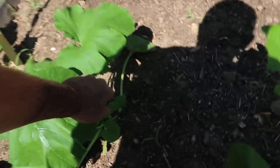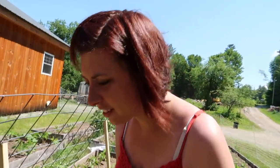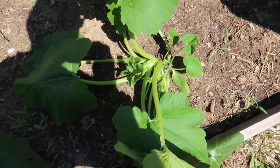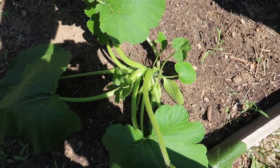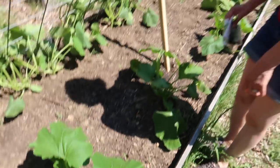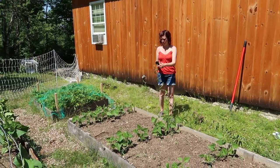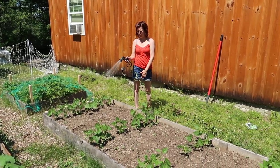If you look right here, I think that's a zucchini — that's a plant! All the plants have them. It's supposed to cool off tonight and be rainy all day tomorrow, but I'm wondering if it's just going to be humid.